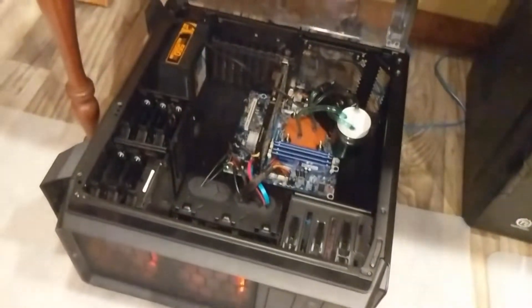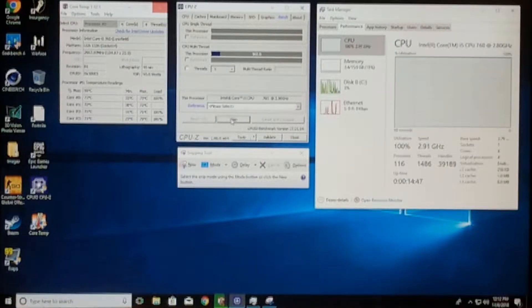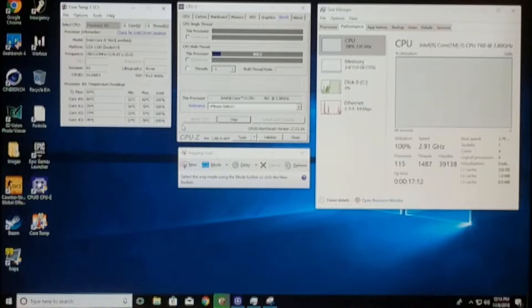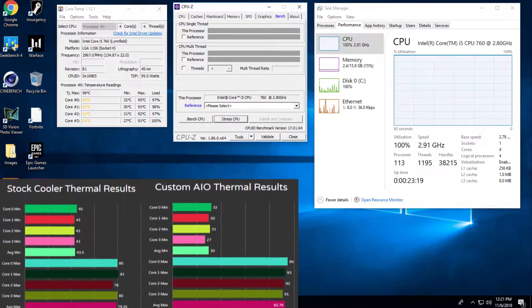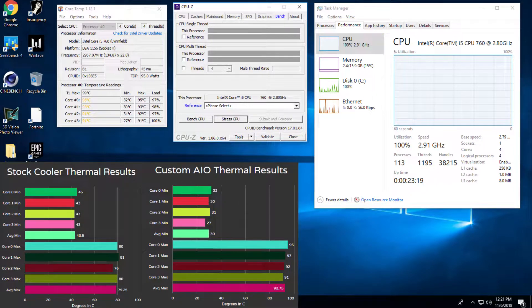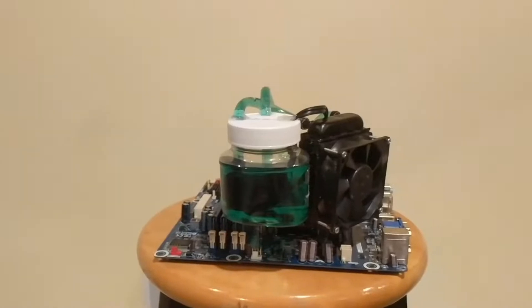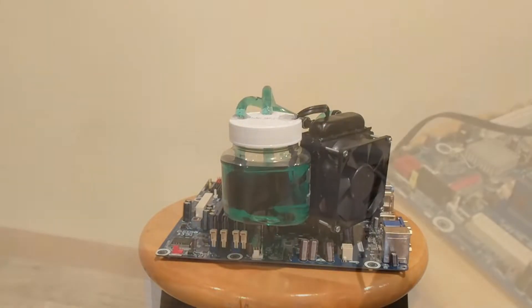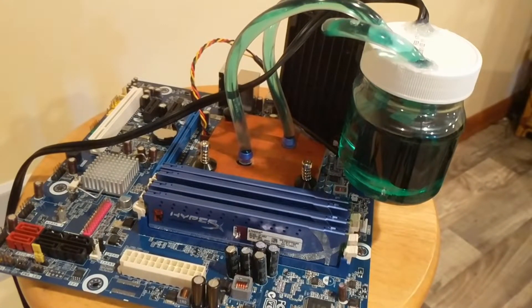To my relief everything functioned fine when I turned the PC on, and I even noticed some lower initial temperatures. Sadly once the 10 minute test was over I saw some issues. The average maximum was much higher than the stock cooler's with a staggering 92.75 degrees Celsius, though the minimums were lower with an average of 30 degrees Celsius. The Core i5-760 was able to maintain its 2.91 GHz boost clock throughout the test. Unfortunately when removing the cooler I accidentally spilled some water on the motherboard and didn't realize it until it shorted out the computer when I tried to use it later.